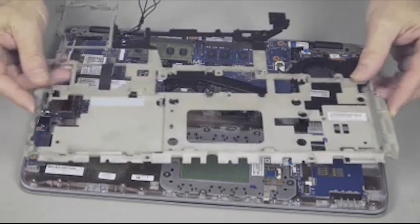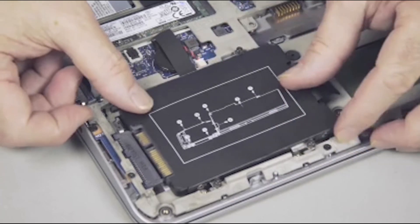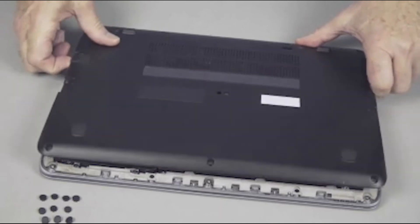Continue the reassembly. Replace the base plate frame, hard disk drive, wireless LAN module, keyboard, battery, and base enclosure.